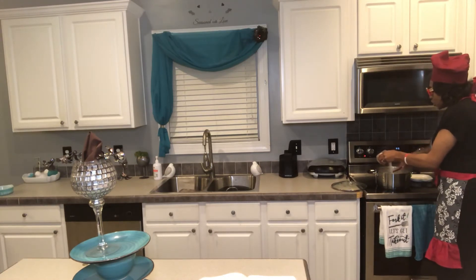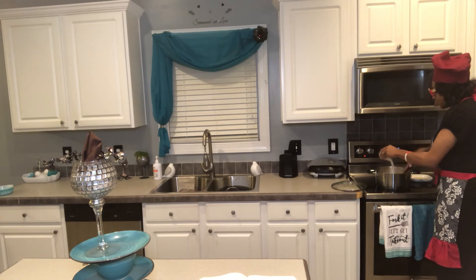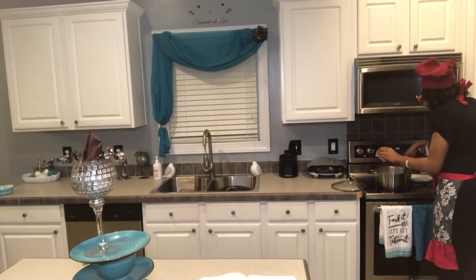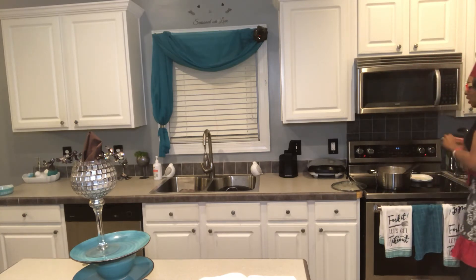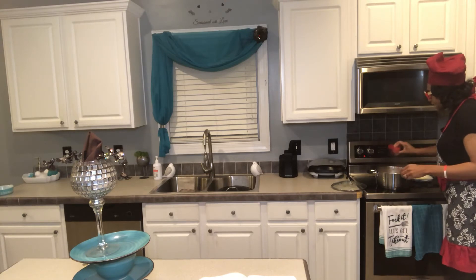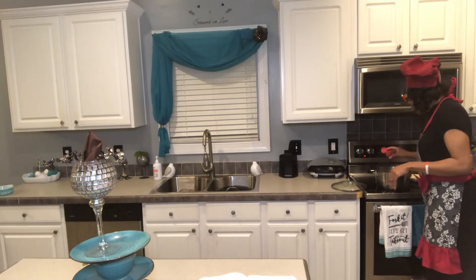Our applesauce is coming right along, so I'm gradually stirring in my sugar — I'm starting with a cup total: half a cup of brown sugar and half a cup of white sugar. I'm stirring it in, then I'll add some cinnamon and some nutmeg. It's up to you — some people prefer more nutmeg than cinnamon, so that's totally up to you.